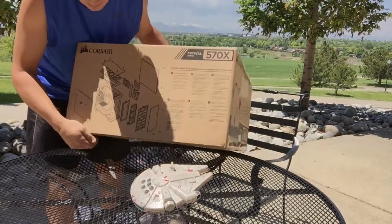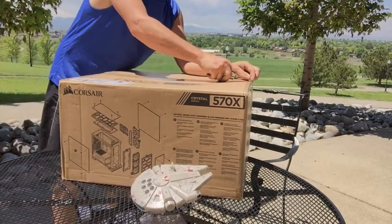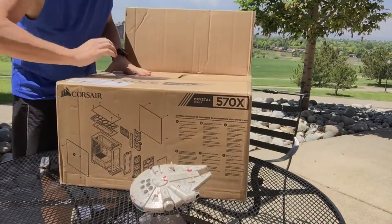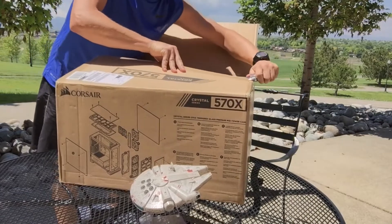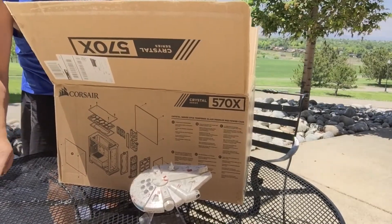Let's open this baby — this is the case. As you can see, it's the 570X. Let's check it out — oh, it's pretty, it's pretty.